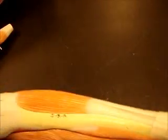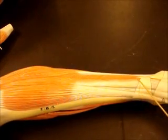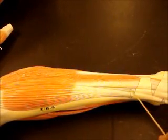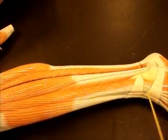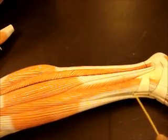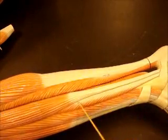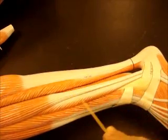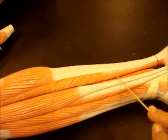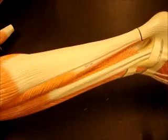Now looking at the lower leg on that model. We'll start anteriorly: tibialis anterior, extensor digitorum longus, and right in between those you can see the tendon for extensor hallucis longus, which we can follow all the way to the big toe. Looking laterally, here's your fibula. You have fibularis longus and fibularis brevis. Notice on this model it's much more distinct — a nice line of separation and two very distinct tendons. The longus tendon is in the back and the brevis tendon is more towards the front. Don't forget to follow these tendons when studying — it's very important, especially with the forearm and the lower leg.